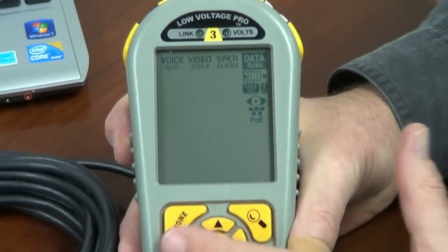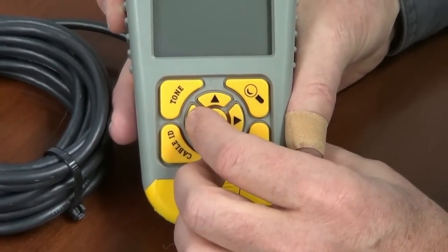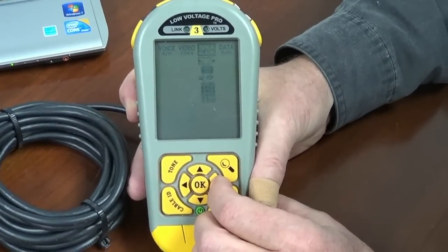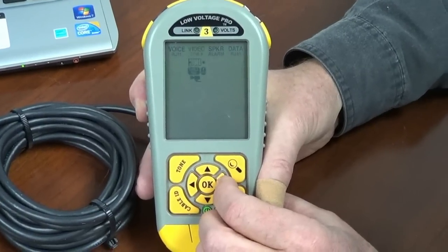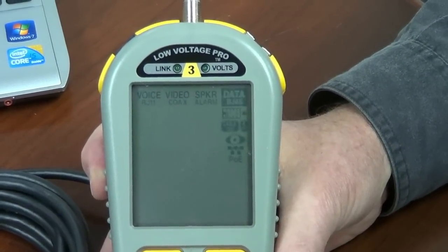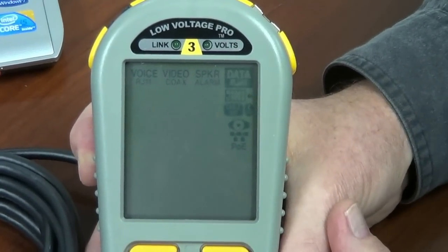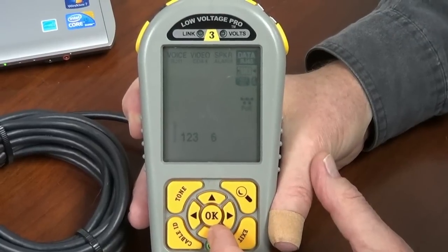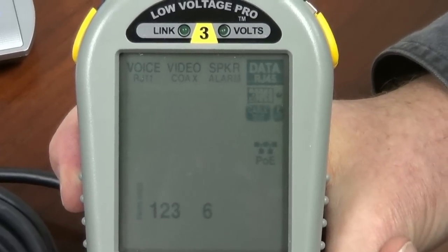The keyboard is quite simple because we've built in a directional pad. Using the left and right arrows, you can move over to the different cable types that the LV Pro handles — that's all the cable types made. So let's say I'm over at data cable and I want to use one of these tests. This is a Model 3, so Model 3 has all the apps. I simply use the down arrow. Port blink actually blinks the link LED on a data port — it's a great way to see where the end of the cable is going into a switch.